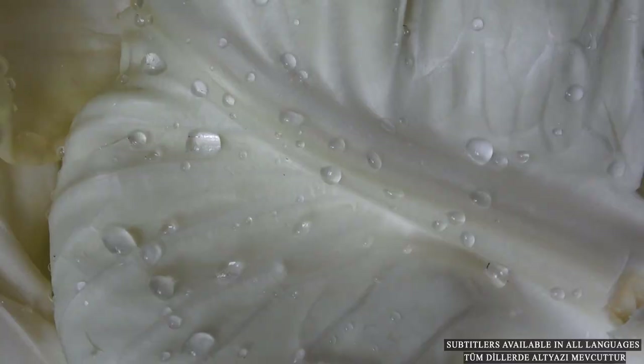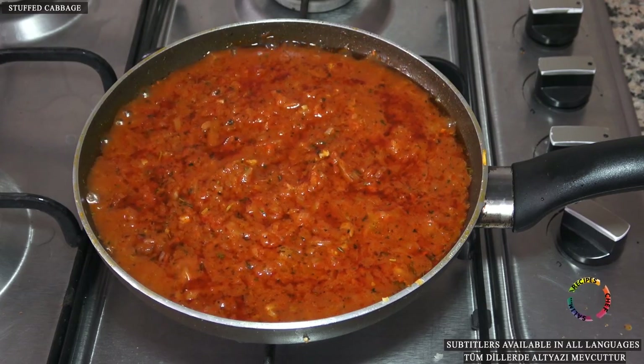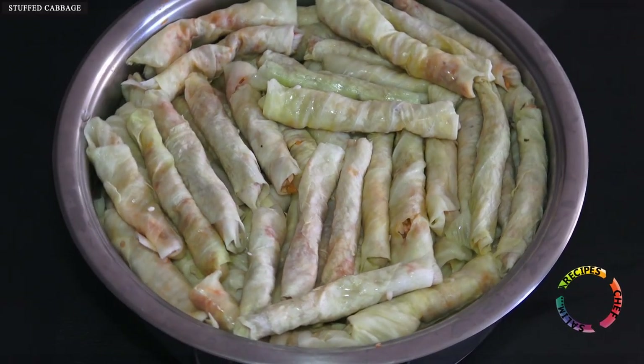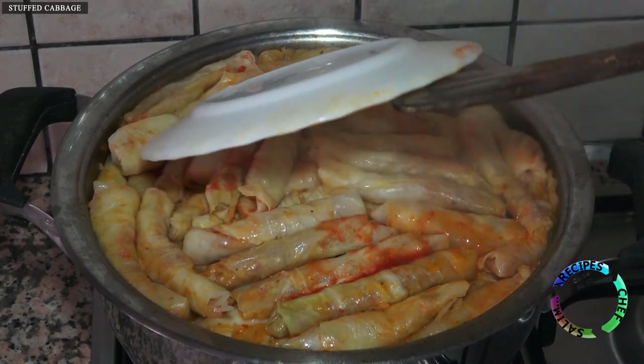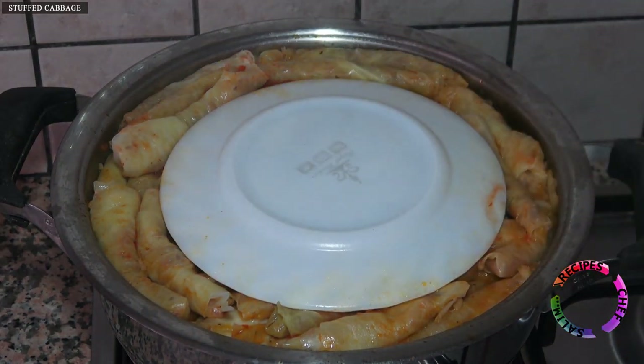Hello Ladies and Gentlemen, welcome to the Detailed Recipes channel. Turkish and Mediterranean style cabbage wraps will be made in this video. There is also a version of this dish with lamb chops placed on the bottom. You can ask any questions about cabbage wrap, and please don't forget to support by liking the video.